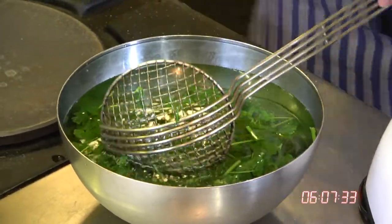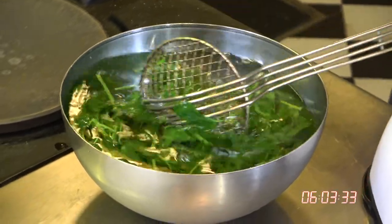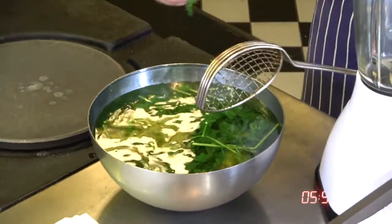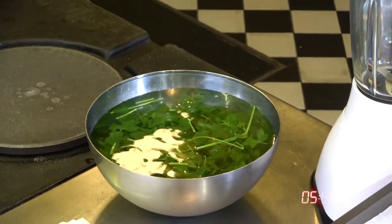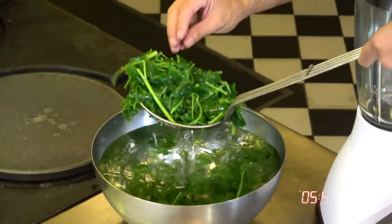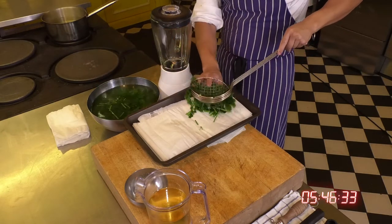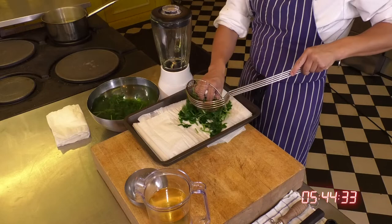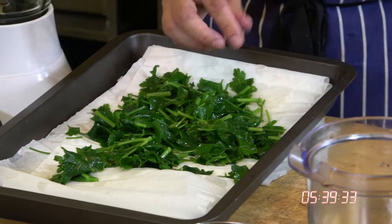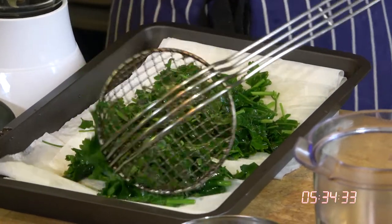You've got a nice mixture here of leaves and stocks. Why do I like to use leaves and stocks together? One of them is very good for color and the other is very good for taste — the leaves being good for color and the stocks being amazing for taste. The water has stopped the cooking process and we've got the beautiful green parsley here. But we don't want all this water inside our herb oil, so the next thing we're going to do is dry off the parsley.